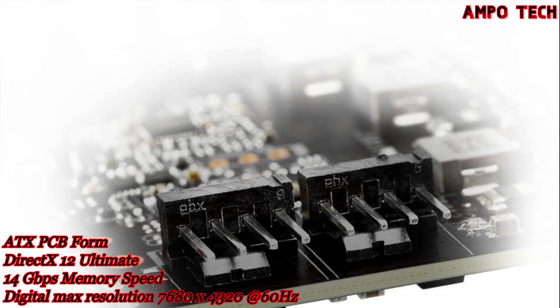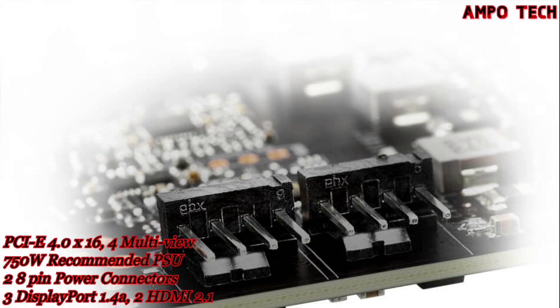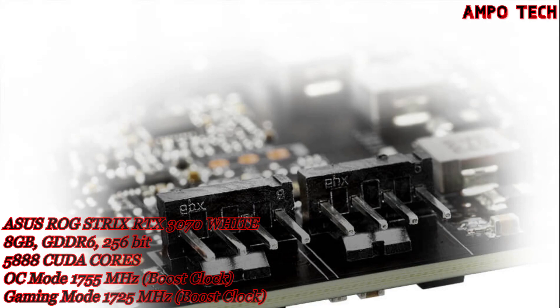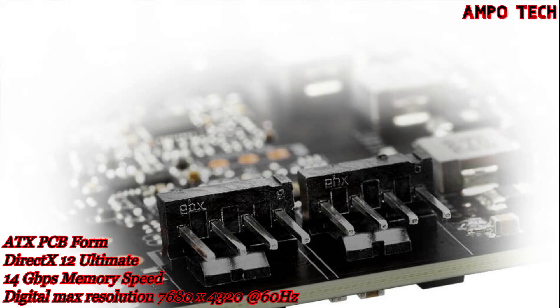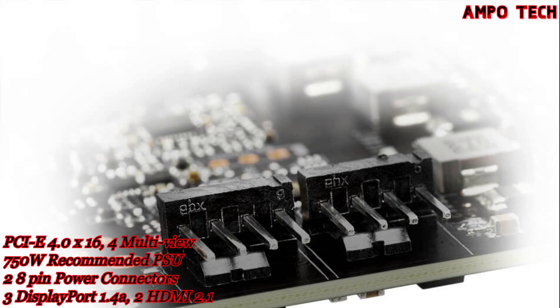The rear of the ROG STRIX graphics card features 2 PWM fan connect headers that provide additional DIY flexibility. Chassis fans can be directly attached to the GPU and tuned with a curve based on CPU and GPU temperatures, providing extra intake or exhaust for demanding 3D tasks.